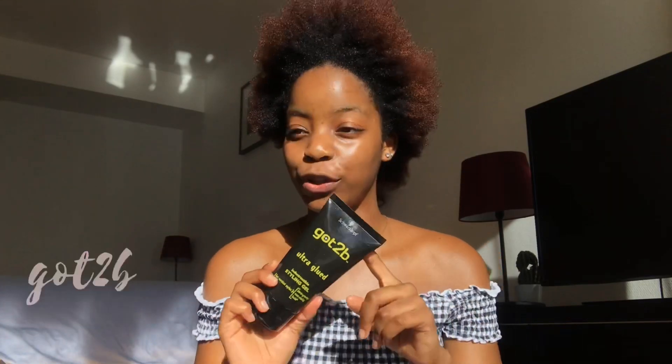You're also gonna need Got2b Glued for the edges, but don't use too much or else your edges are literally going to be gone. So let's get into the tutorial. I've already combed out my hair and it's literally so soft today. I also think because my hair is growing out, my hair texture is kind of changing a little bit — I'm getting really defined curls at the back.